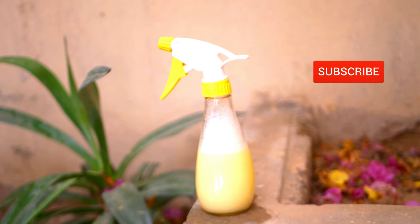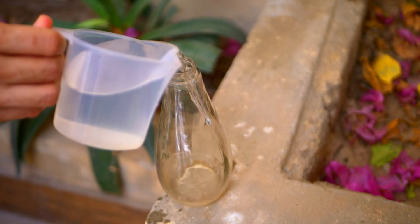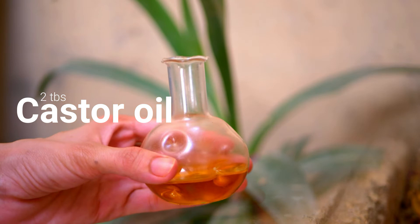Before I start, make sure you have subscribed to my channel for more amazing contents in the future. Simply add a cup of water into a spray bottle. To make this magical remedy, the first thing you will need is castor oil. Pure castor oil is a completely natural repellent that can be used to keep moles out of your yard or to treat an existing infestation. Simply add two tablespoons of castor oil to it.